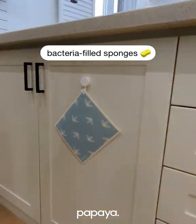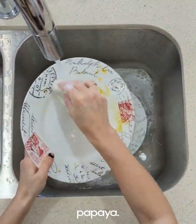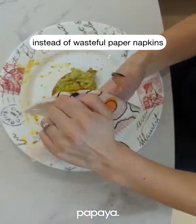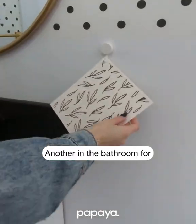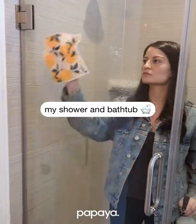One by my sink to replace bacteria-filled sponges, and I hung these two by the table to use instead of wasteful paper napkins. This one's for my daughter's sticky face and hands, and another in the bathroom for wiping up water on the vanity. And this one's for cleaning my shower and tub.